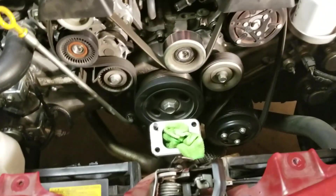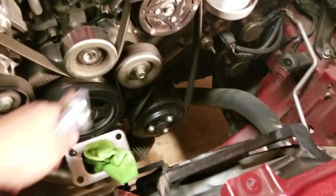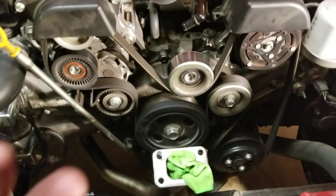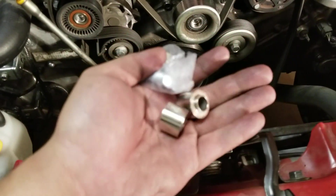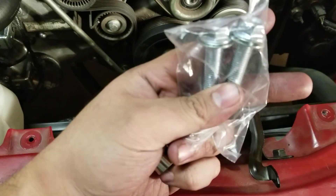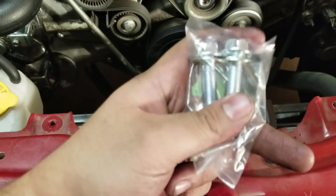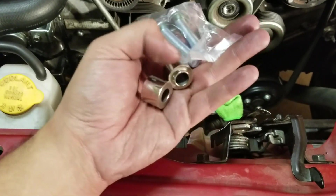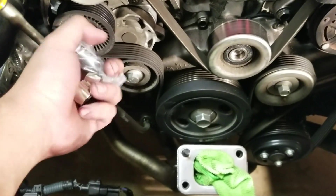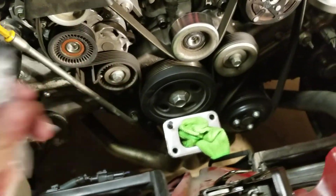I took the turbo back off and removed the fittings. The hardware you're going to need are these spacers - the long ones provided by the kit. The one with the lip will go in with the lip facing inside, and the other is just a regular spacer. Go ahead and put those in and torque them down to spec along with the mounting bracket.